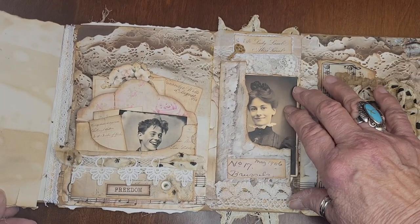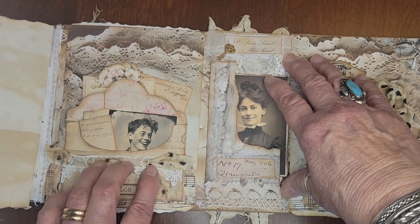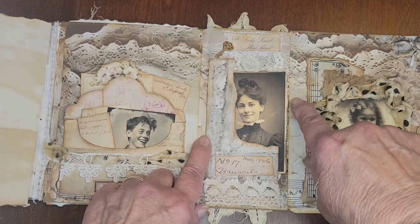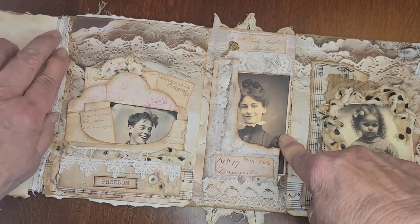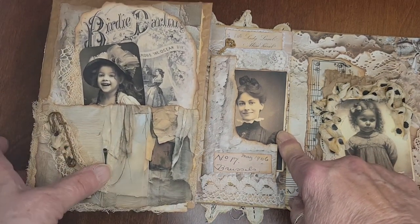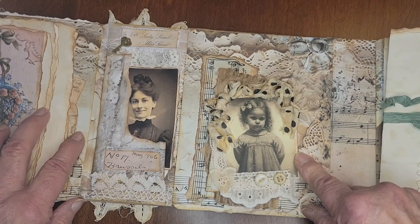This is the main middle spine with the lace on it that holds the two journals together. Like I told you before, I stuck her in here. You can journal on the back of her. But this is the main spine, which is like three inches. The other two spines are one and a quarter or something like that. And then you've got to figure out your measurements so that this closes, and you've got to pay attention to what you're doing, which isn't always my strong point.